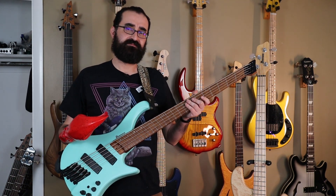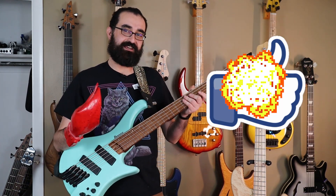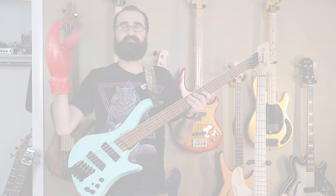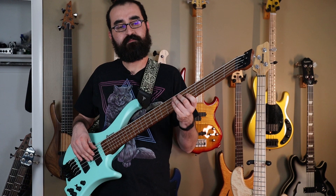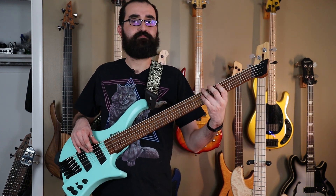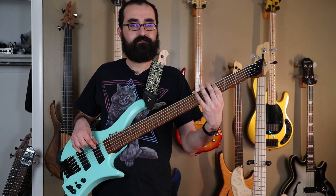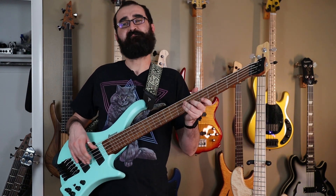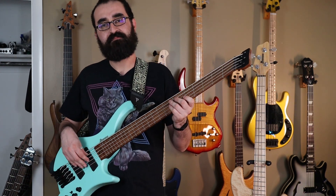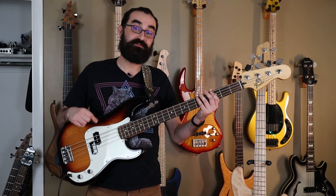You guys know what you need to do — go ahead and hit that like button so my hand can turn back to normal. Thanks! So this is what this bass sounds like with the neck pickup soloed and the preamp centered. And here's the P bass.